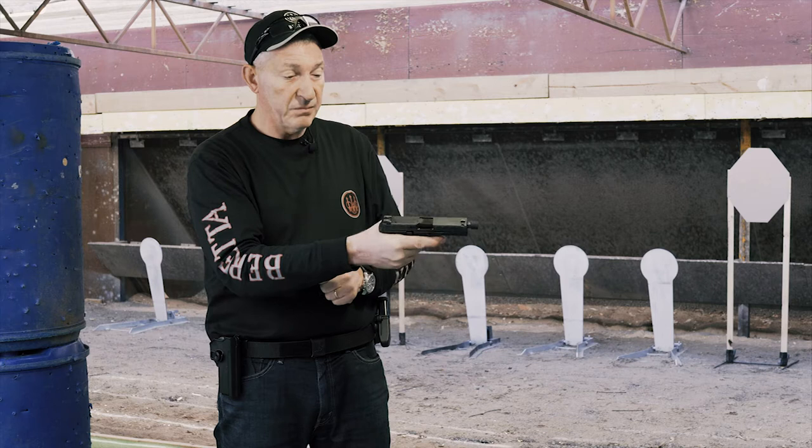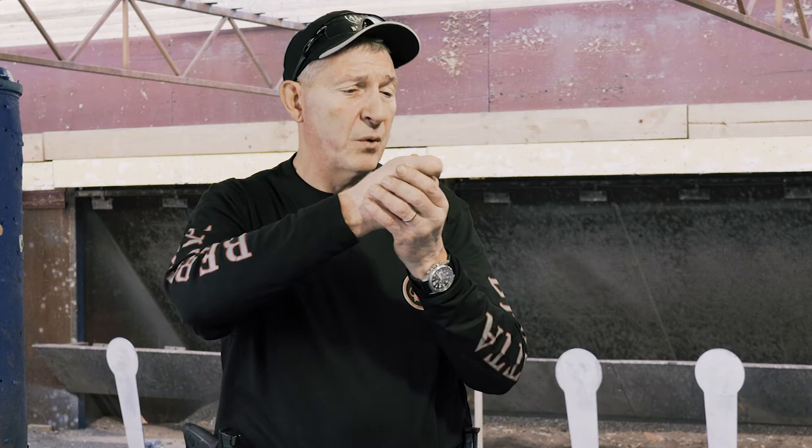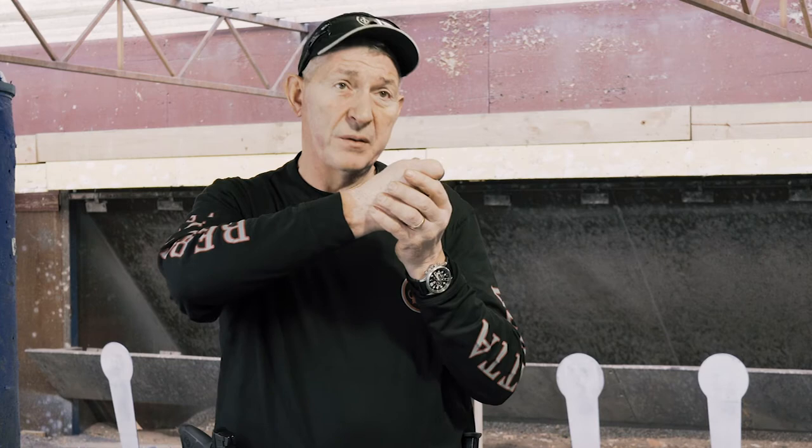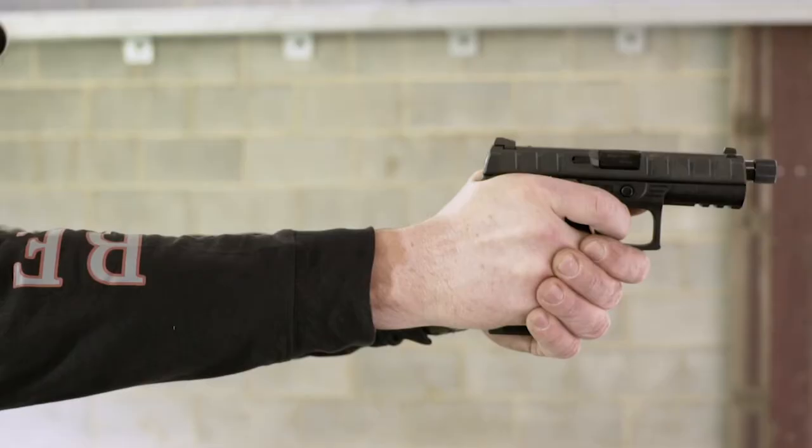The whole design is very nice. The trigger reset for me was very important in any gun because you don't want a big reset. You don't want like a revolver trigger on an auto — you don't want to be pulling it like a revolver. On the APX, it's a nice short release. So you can actually fire the shot, release it a quarter of an inch and then refire the second shot. So you're not slamming or slapping the trigger.